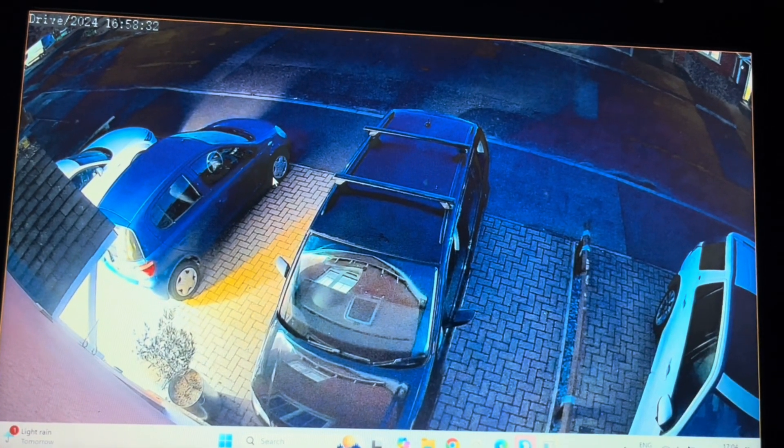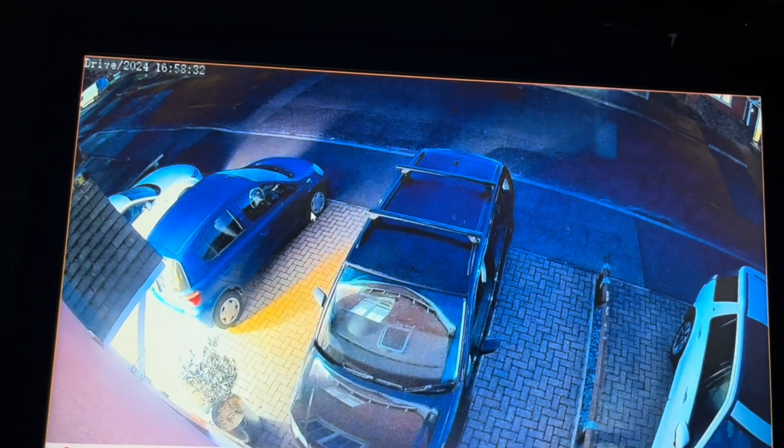This is a live view at nearly five o'clock. The sun has pretty much set and if we take a look outside we've got some ambient light from lighting around us, but this is what we can see from our iPhone camera.